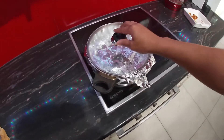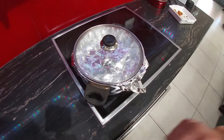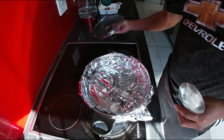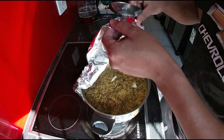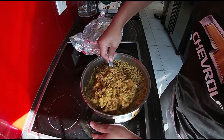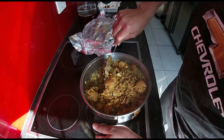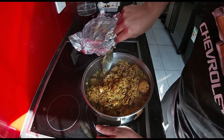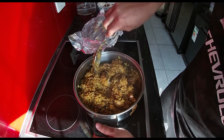That's done. We're just going to let it rest a bit and then show you the end product. Now that it's out and rested, it's time to mix. It smells divine!